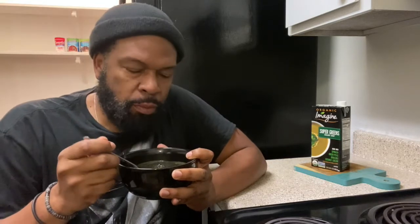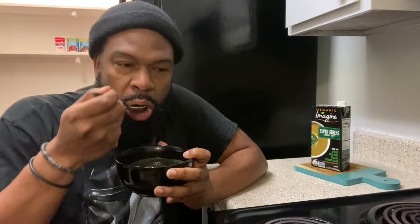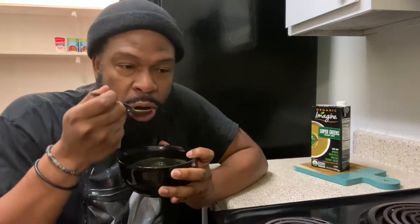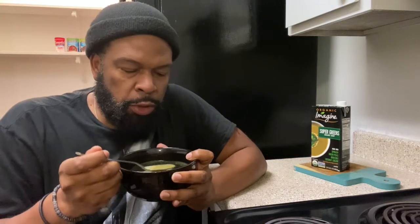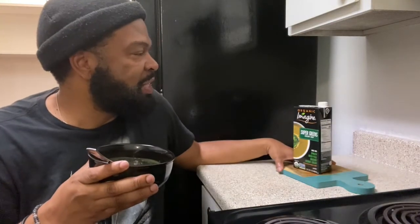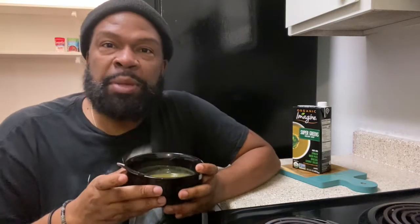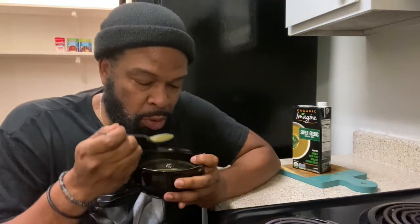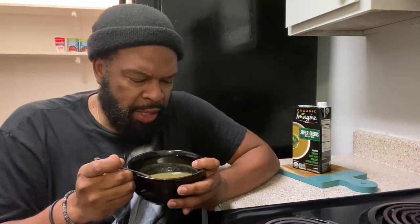I'm gonna pour it in. Was that better than slurping? Let me know. I'm getting civilized eating soup — civilized! You're not supposed to eat soup civilized, you're supposed to attack soup! What I like about this Super Greens is that I thought it was going to be really, really sweet. Because I'm not eating a lot of sugary foods or breads, my taste buds are starting to change. I like the fact that this actually tastes like vegetables — it doesn't taste like a bowl of vegetable cereal.